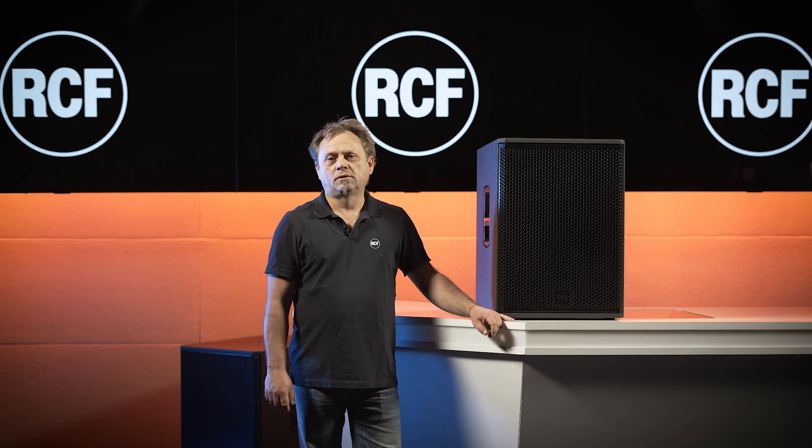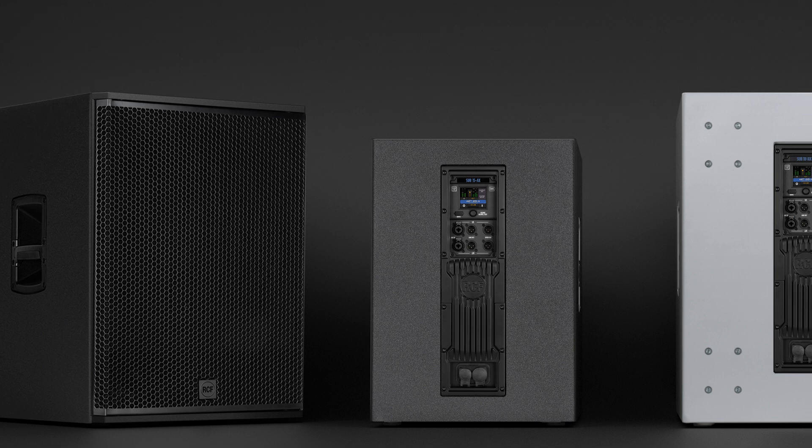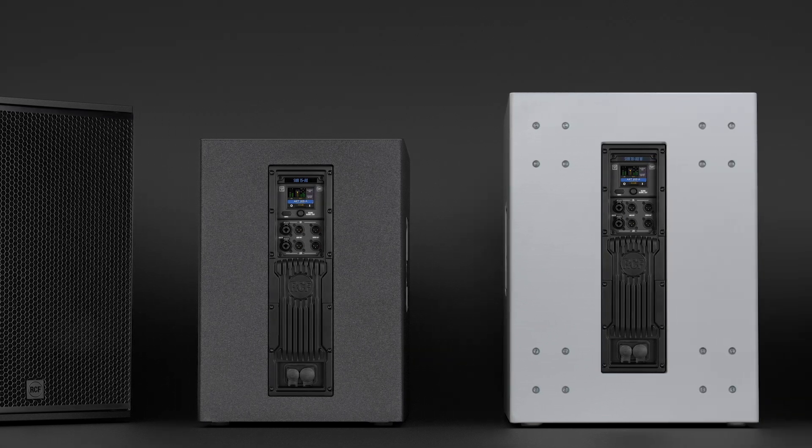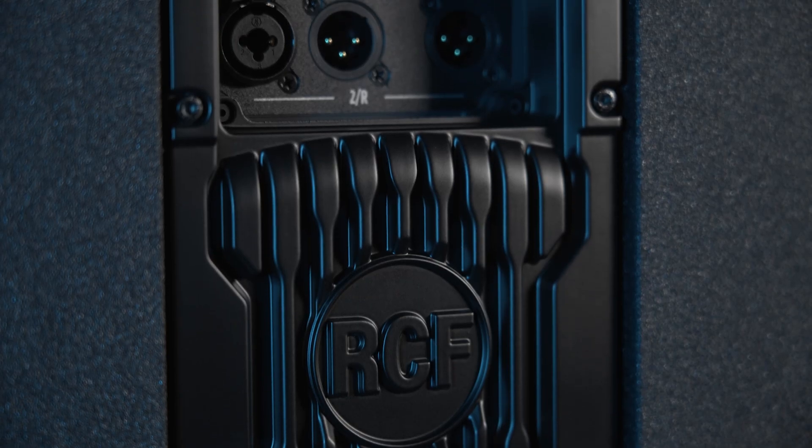Hello and welcome to this video. We see here a new series of subs, the Sub AX series. RCF is well known for creating great subs with internal crossovers, with DSP and powerful amplifiers. But these new models are different.